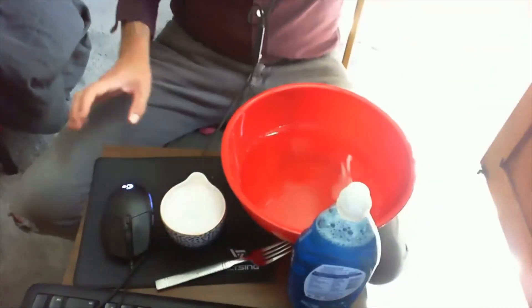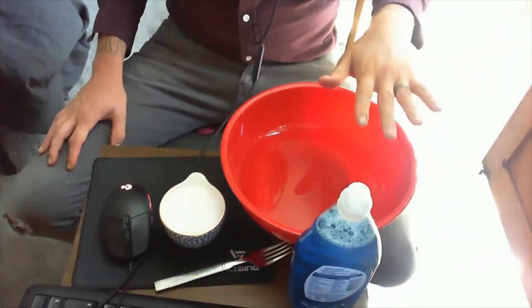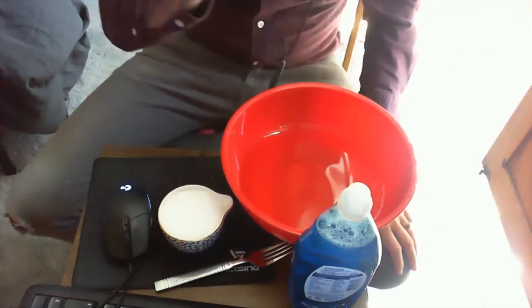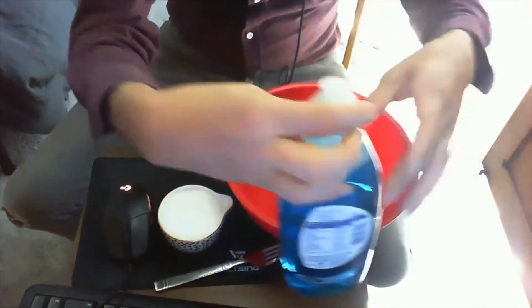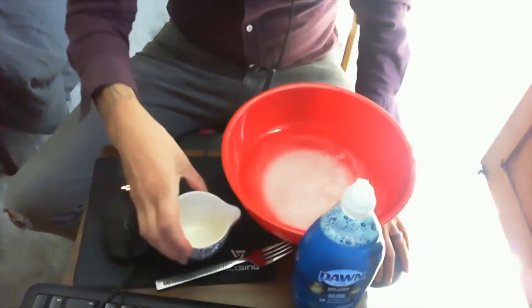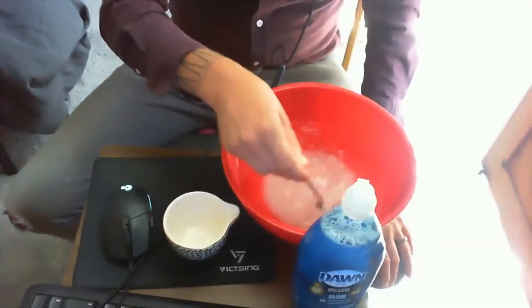This week we're going to be working with science and making homemade bubbles. There are a lot of different recipes online — it kind of depends on what you have in your kitchen. We're going to work with a recipe today that's pretty easy. What we have here is four cups of warm water, half a cup of regular white sugar, and then we're going to add half a cup of Dawn dish soap. First we're going to add the sugar into the water, and we're going to stir until that's mostly dissolved.